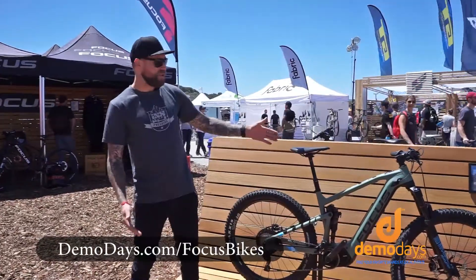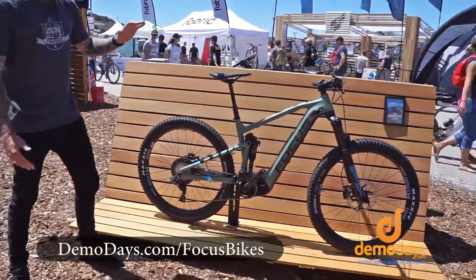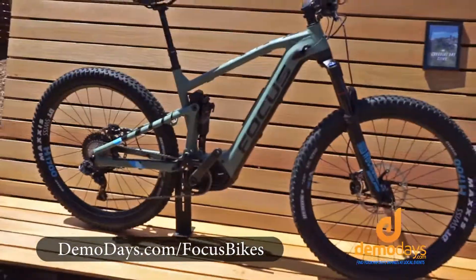Focus Bikes — I'm going to introduce you to the Jam Squared here. This is basically the e-bike version of the normal Jam we have.